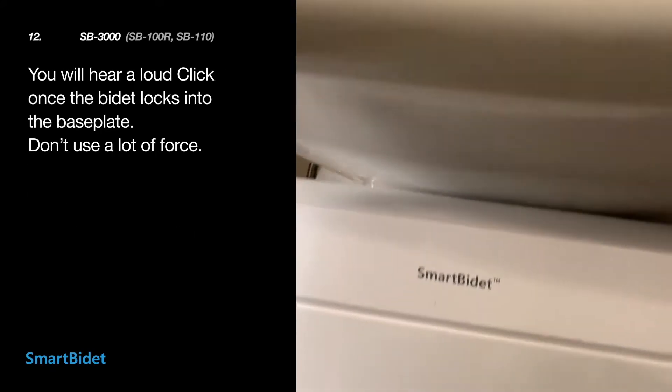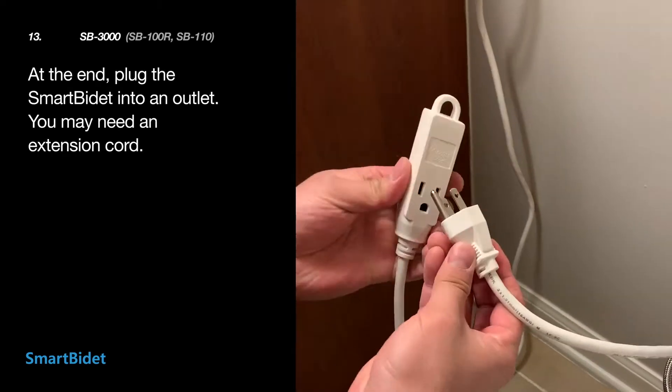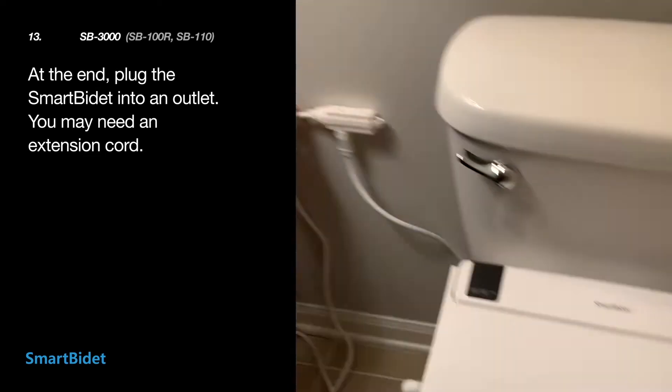Once the bidet is locked into the base plate, you will hear a loud click. At the end, plug in the Smart Bidet into an outlet. You may need an extension cord.